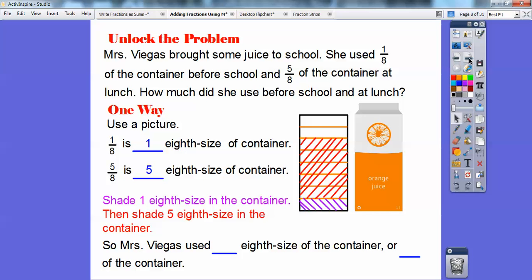So Mrs. Villegas used — how many did she use? She used one, two, three, four, five, six. She used six-eighths of the container.